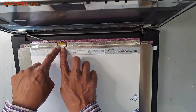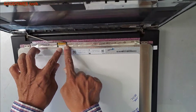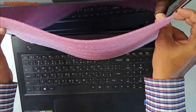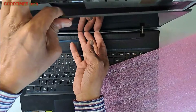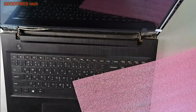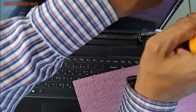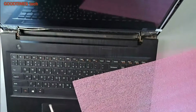If the adhesive on this sticker is not sticky, you can apply a tape on the top to secure it. Now I will fix two screws and check that the screen is working before fixing all the remaining screws.